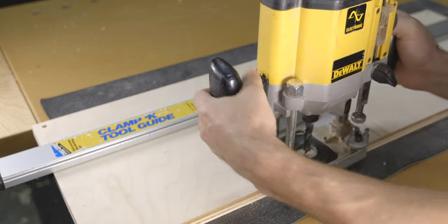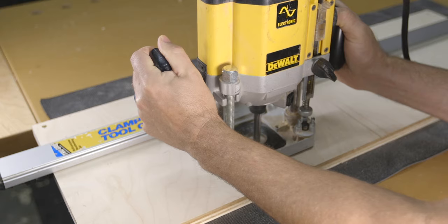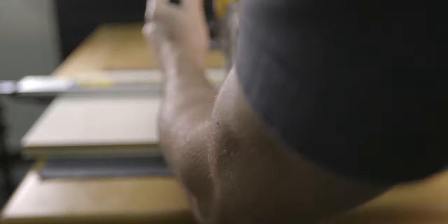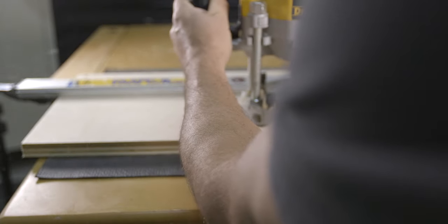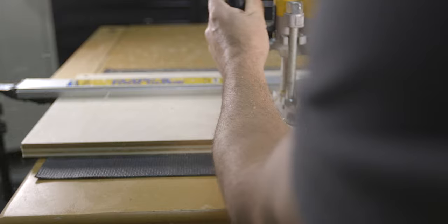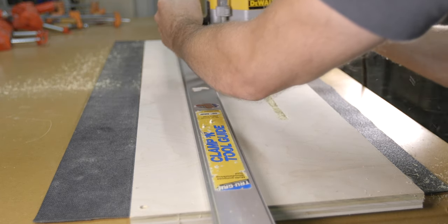When it comes to the best routing direction, it's safest to cut in a counterclockwise direction around the outside of the clamp. For example, if I'm standing in front of the clamp, you want to route from left to right. If I'm standing at the end of the clamp like this, you want to route up on the right side of the straight edge.